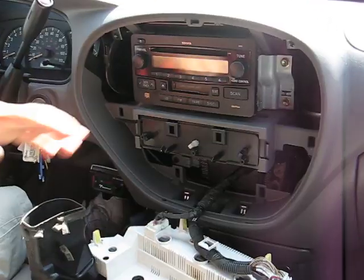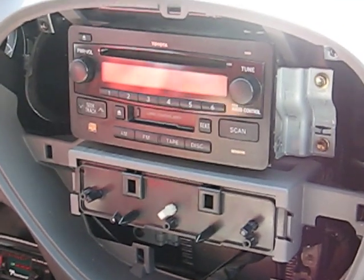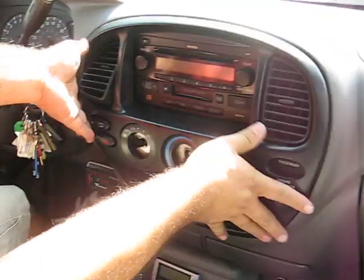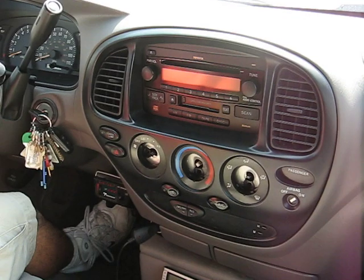Pull it out and that's all you need to remove this radio. To put it back, just snap it in there, put all 5 screws back, and you're done.